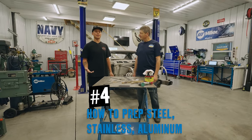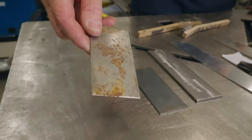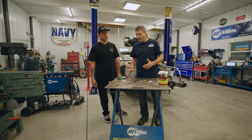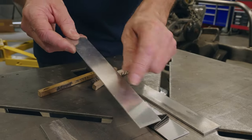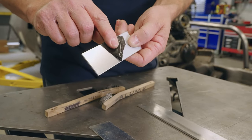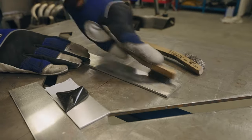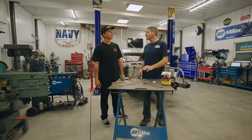Before you get to welding, you want to make sure you have a clean surface. With mild steel, if it's got rust or even just right out of the box it'll have that oxide — use an angle grinder with a Scotch-Brite pad or aggressive pad to get it nice and shiny, then wipe it down with acetone. Aluminum might look clean out of the box but has an oxide layer — use a dedicated stainless steel brush until the aluminum becomes more dull and the brush starts to grab. Then wipe it down with acetone and you're ready to weld.